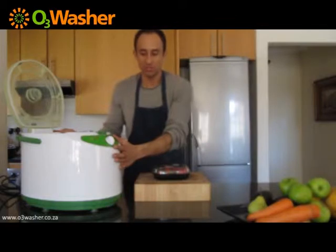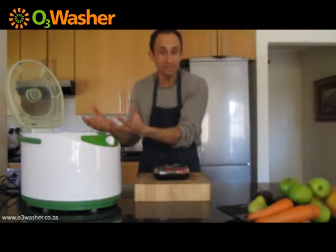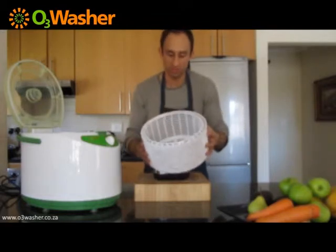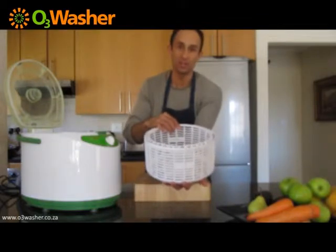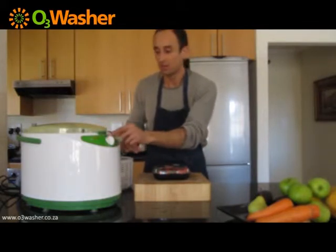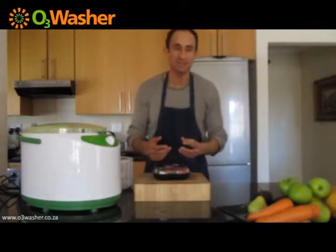Just a little bit on the O3 washer and a few features. We've obviously got the lid that closes and opens. We've got the actual bucket that holds the water, and you obviously have fruits and vegetables. We have the basket in which we'll put all the fruits and vegetables. You'll see there will be an indication of a full line, which tells you how much water you need to fill up. Then we have a timer which goes up to 15 minutes. Three minutes is, for most cases, sufficient, unless your fruits and veggies are really poisoned with pesticide and herbicide to an excessive amount.